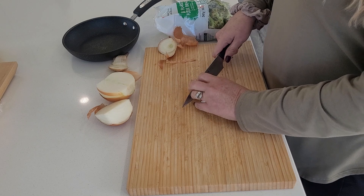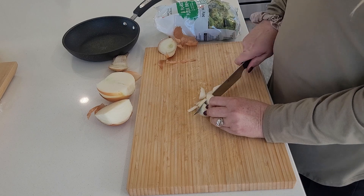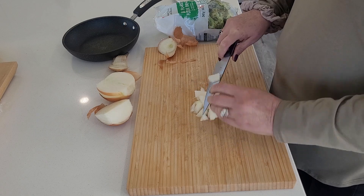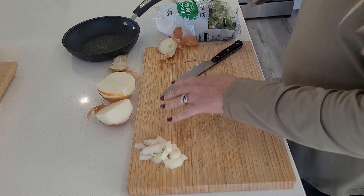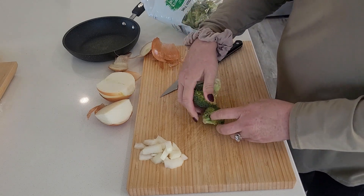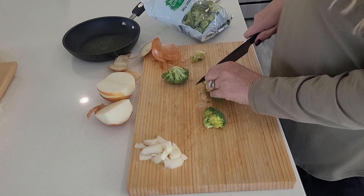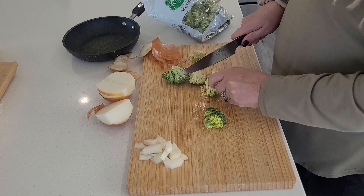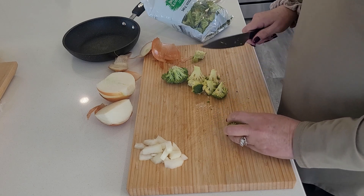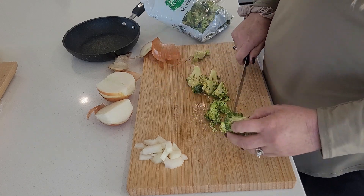I honestly need these knives sharpened really bad. Here come the tears. And some broccoli — I need to use this broccoli before it goes bad. Now when I'm cooking my onions, I like them al dente. My broccoli is the same.